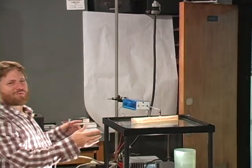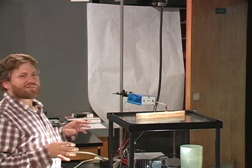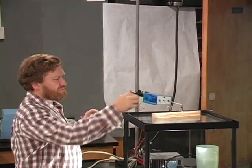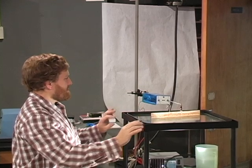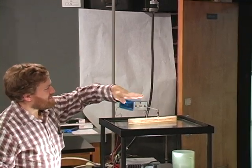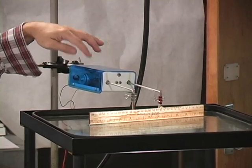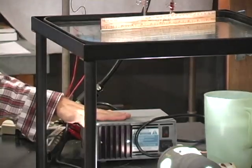This apparatus here is called a ripple tank, and we're going to look at some waves today using this ripple tank. It's just a shallow tank of water. We have a ruler here that's bobbing up and down. This box makes it bob up and down, and this box down here controls the rate at which it bobs up and down — the frequency.